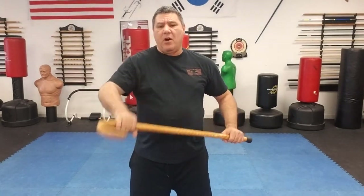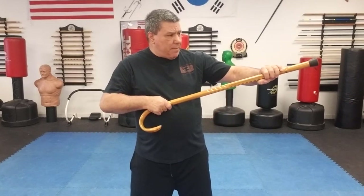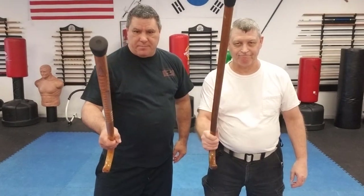Take those techniques, practice them, and as I always say — make them yours. Hopefully that helps. Gary Hernandez, thank you. Bob, come out and say hello real quick — they never hear you say hello. Bob's been with me for a long time, he's a good man. Thank you for everything you do, sir. You guys have a good weekend — we'll see you very soon, thank you.